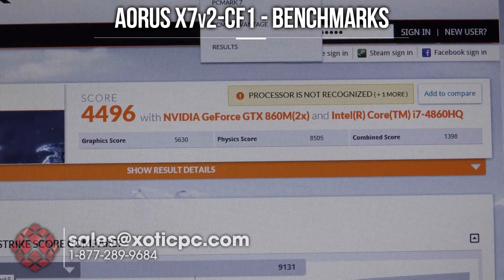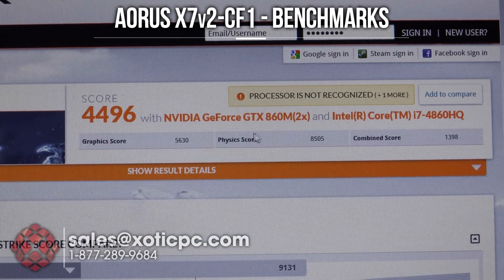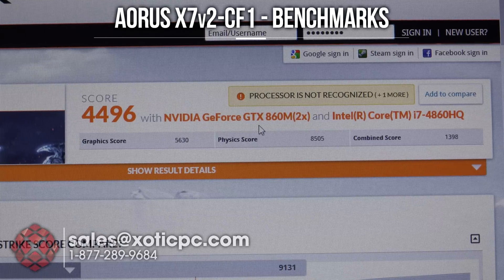Here are the 3DMark Firestrike results. Just a reminder: we're using two NVIDIA GeForce GTX 860M GPUs in SLI, and the processor is the Intel Core i7-4860HQ — the non-upgradable HQ model. The overall score is 4,496; graphics score is 5,630; physics score is 8,505; and a combined score of 1,398.